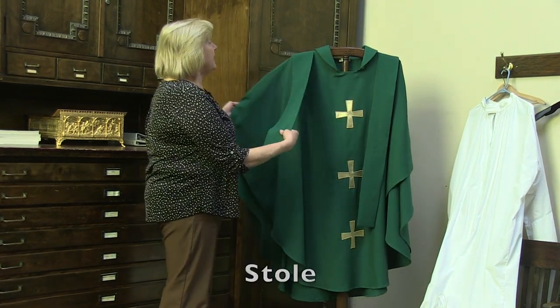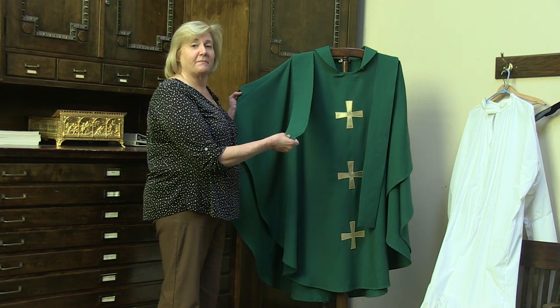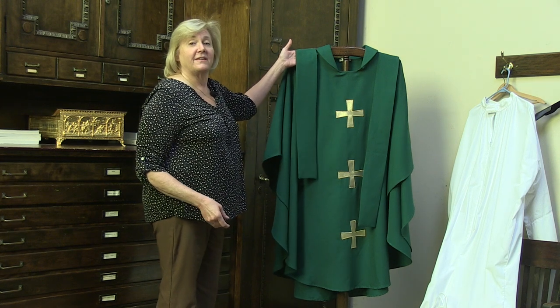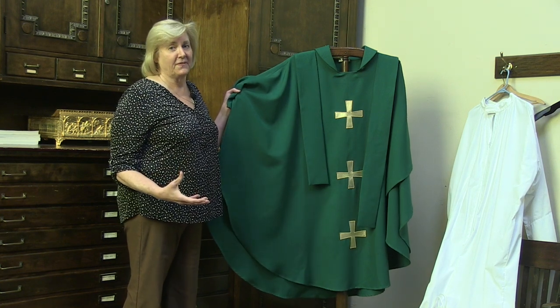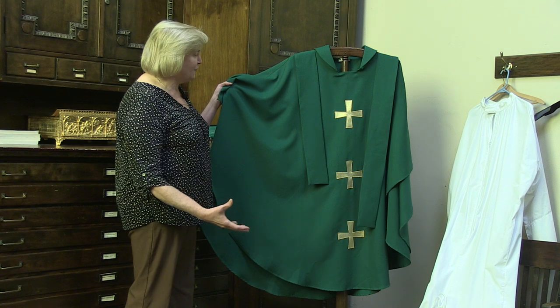The stole and the chasuble will change colors according to what time of the year we're in. The stole represents his priestly office. And the chasuble, above all else, represents love, and how it flows forth.